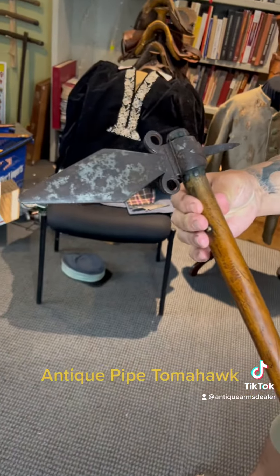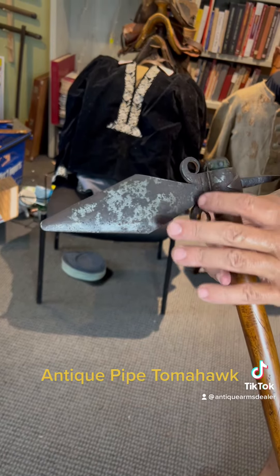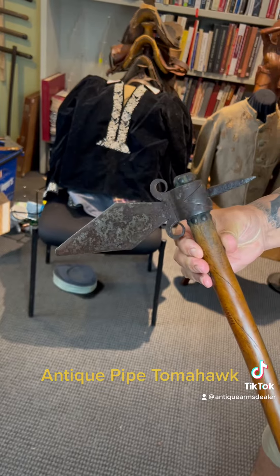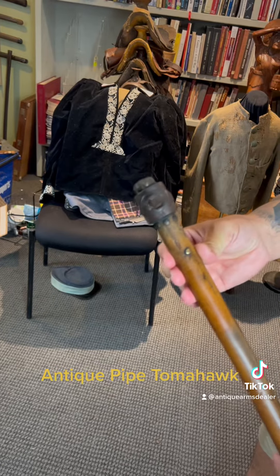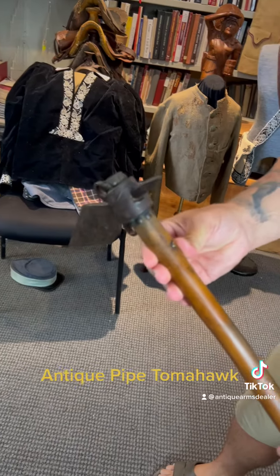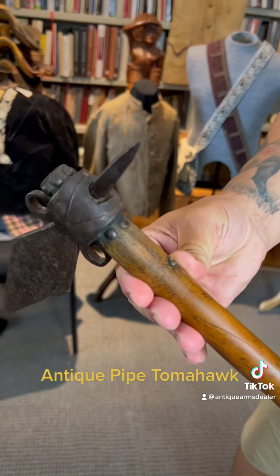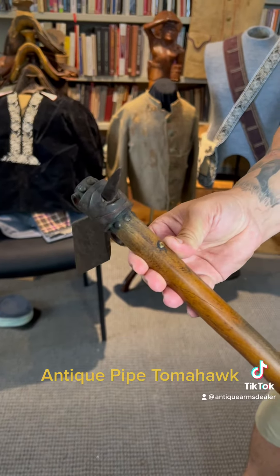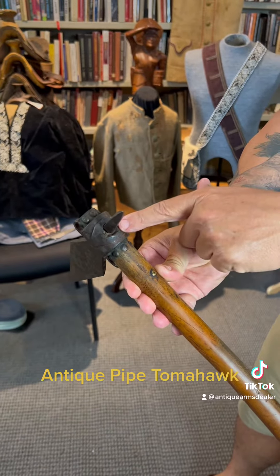Love the little blacksmith work there with the curls — check this out. I don't know if the Native American talked to the chief surgeon general and he told him smoking was bad for his health, or he just gave it up, but at one time there was a bowl here.